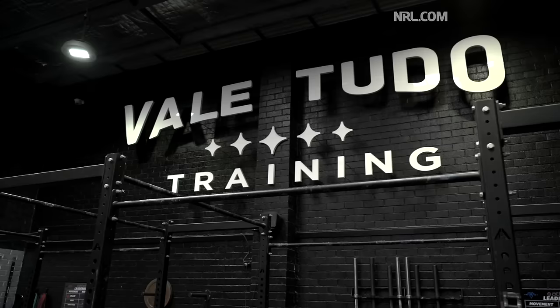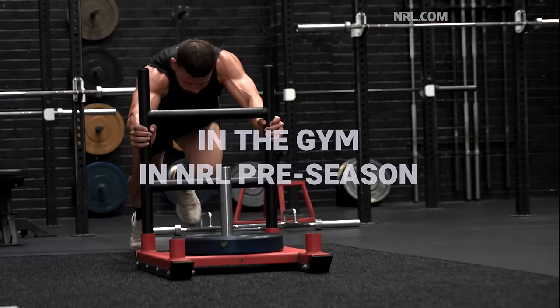Hi guys, I'm Josh Mansoor and I'm down here at Valle Tudo Botany and I'm going to show you what a gym session looks like in pre-season.